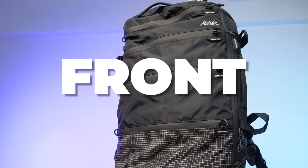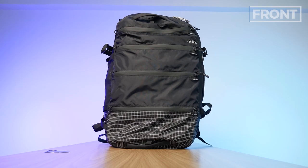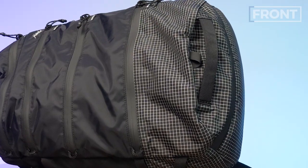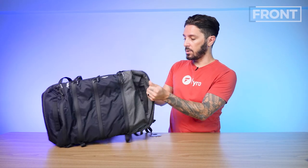Let's talk about the front of the Matador SEG 28. Branding is pretty subtle — just the name 'Matador' right there. The overall look is sort of tactical meets travel: not too military, not overly masculine. For materials, we've got a post-consumer recycled nylon — not a name brand like Cordura, which I may have liked to see at this price point. The bottom is even more durable with ripstop nylon; you can see those squares where the rip will stop. I'm not worried about the durability of a bag like this.